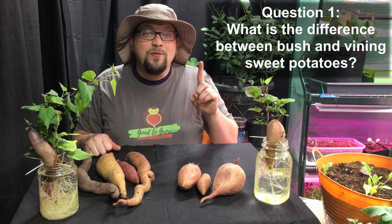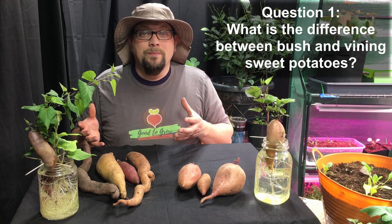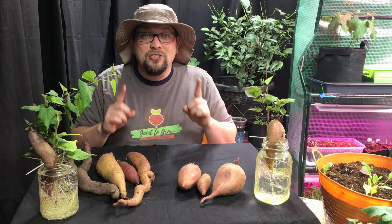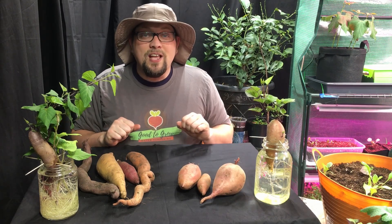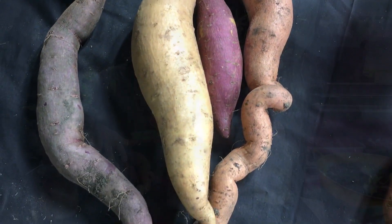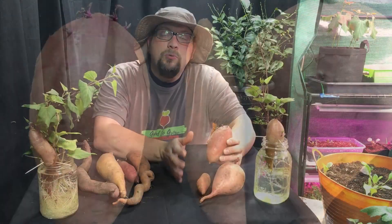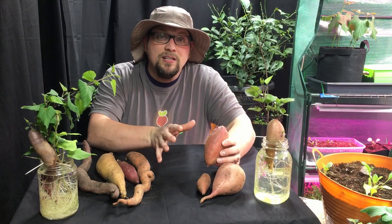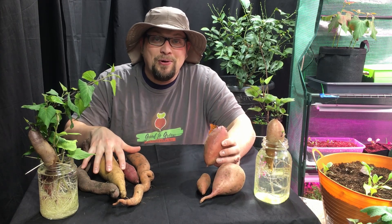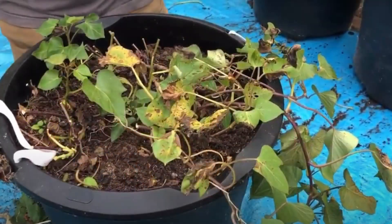Question number one: what's the difference between a bush variety sweet potato and a vining variety sweet potato? You may not have even known that there was a difference, but there certainly is. On the table in front of me I have seven different varieties of sweet potatoes — four of which are vining variety and three are bush variety. Bush variety sweet potatoes do not take up nearly the space that their vining counterparts do. Most of these varieties are going to take up about three by three feet — nine square feet — which means they work well in containers.